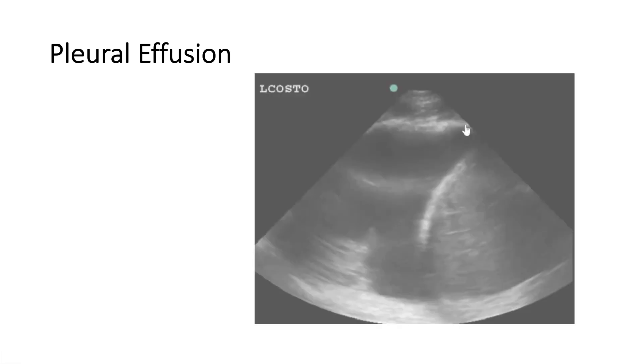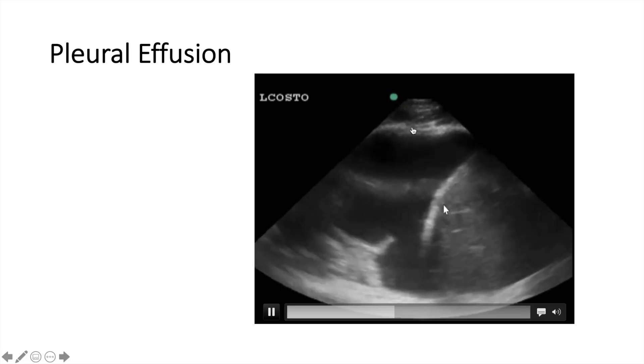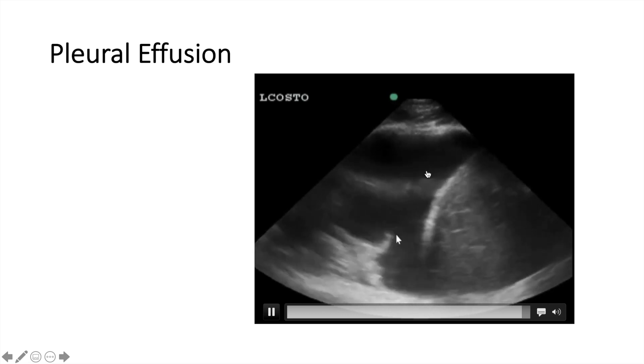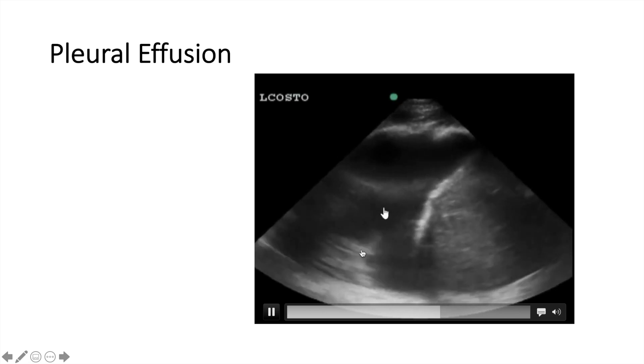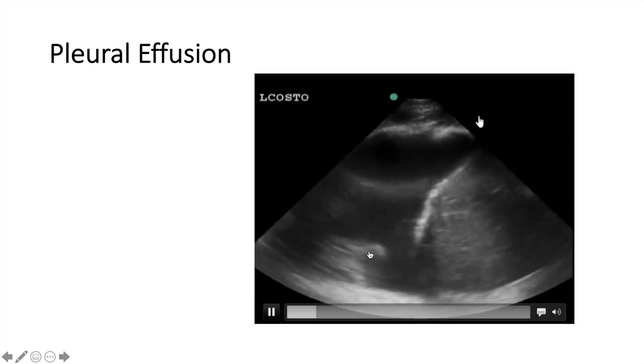Pleural effusion is easily detected using ultrasound. This is a large effusion — you can see it above the liver. This is the liver, and the black area here is the effusion. There is some debris in the effusion, and this is what it looks like — a jellyfish. This is what's called the jellyfish sign.